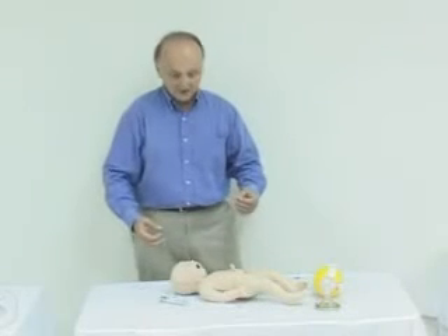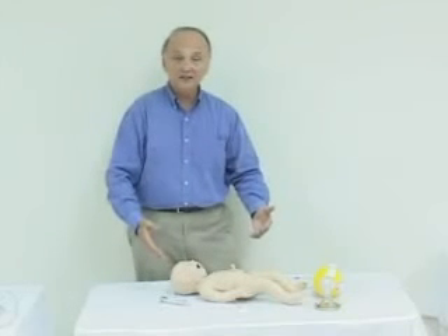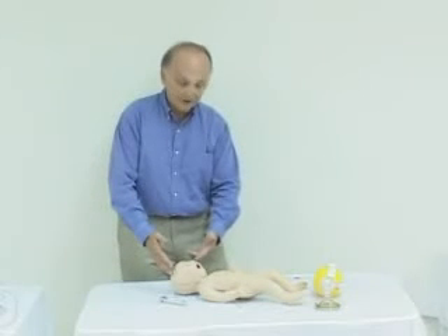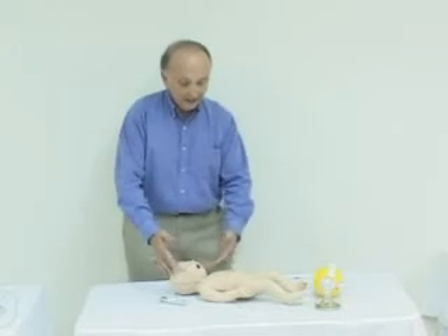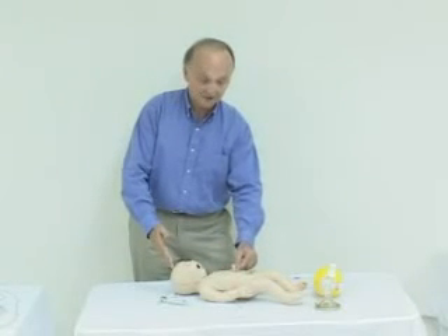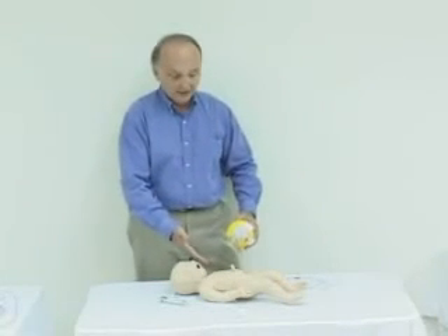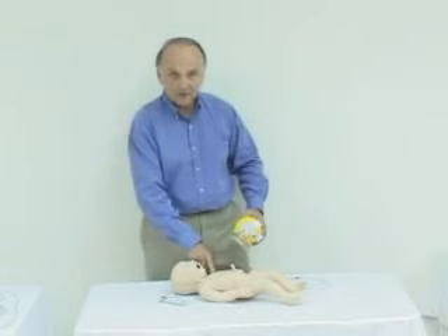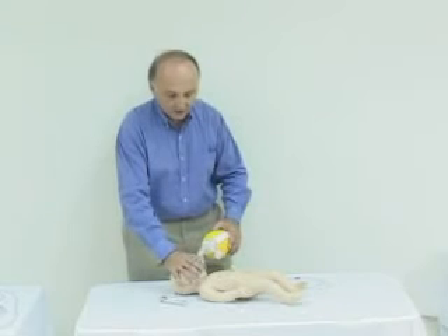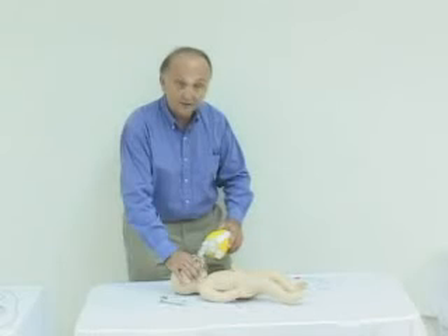Now that Noelle has delivered the fetus, let's turn our attention to the neonate available in the Model 550. You're able to intubate orally or nasally, of course do BVM and CPR, and provide medications through the umbilicus. The internal upper torso contains a heart, lungs, and ribcage, so you have the anatomical landmarks and very nice chest rise with adequate BVM technique. This neonate is available on the Model 550.